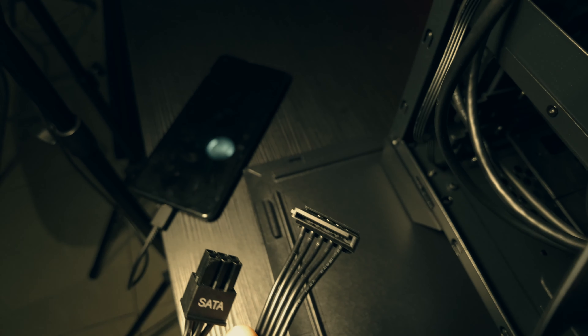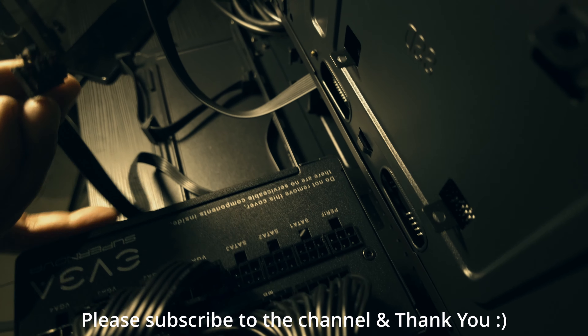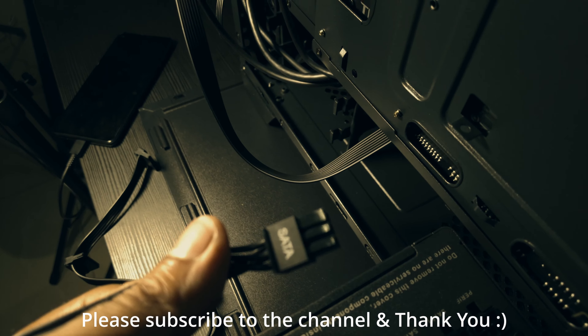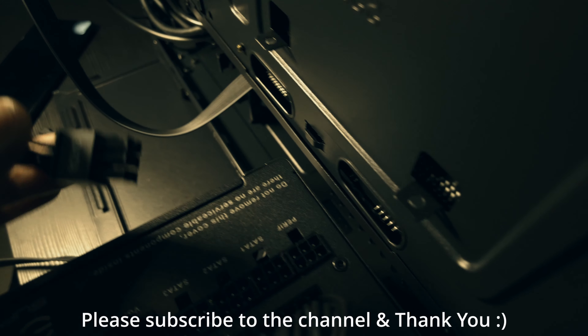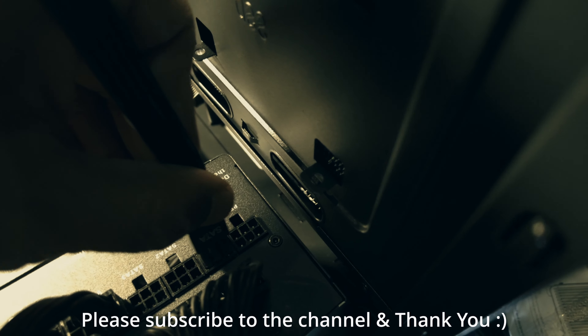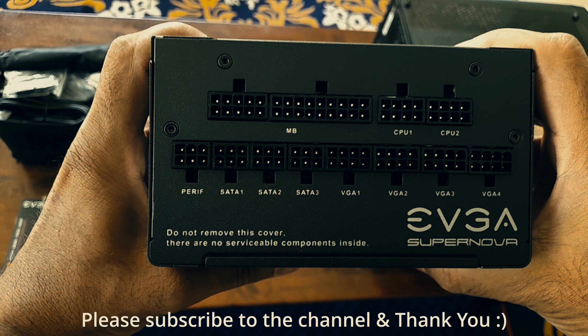This is the SATA — I believe it's a 6-pin connection. Yes, it is 6. It goes the same way as the others. And that is all — happy building, thanks for watching.